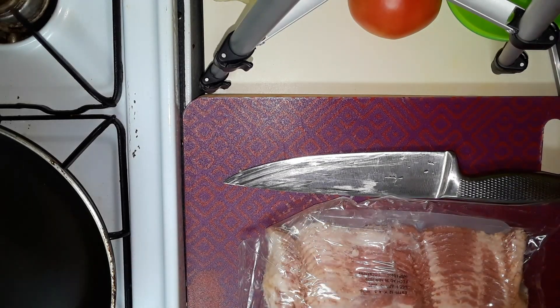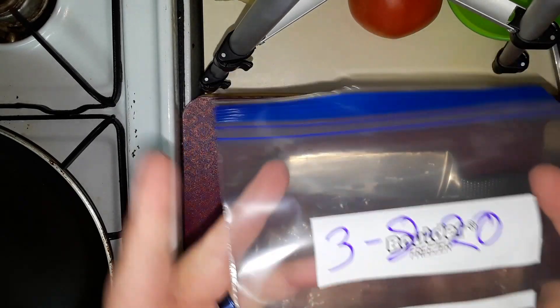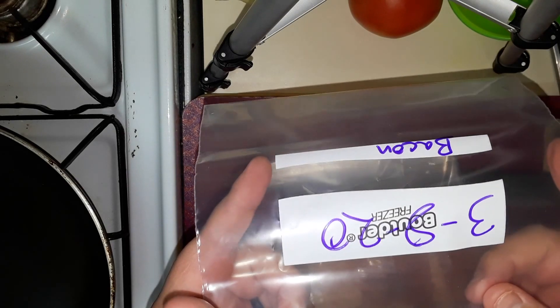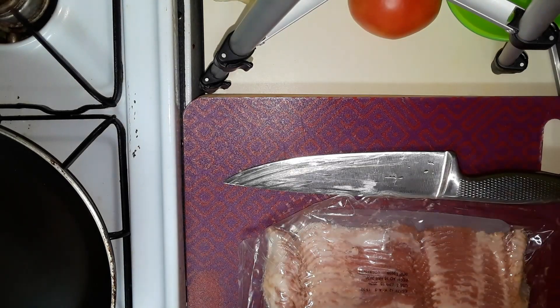I've already got my bag labeled here for spare. Once I'm done with it, I've got it marked so I know exactly when it goes in and how long I've got to use it. Usually no more than three or four days once I cut it open like this.